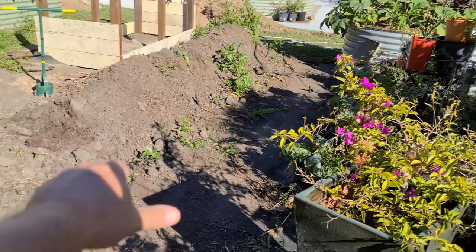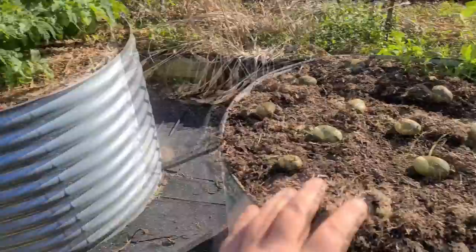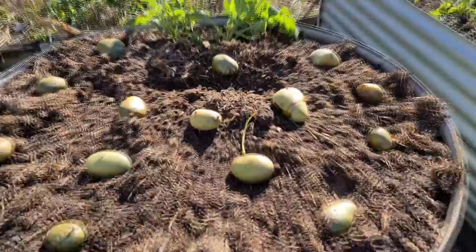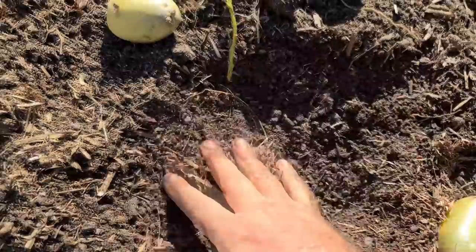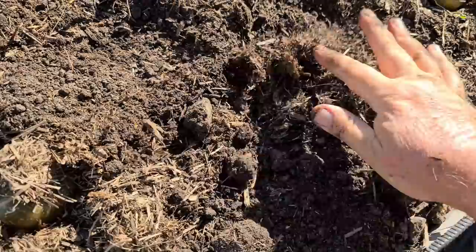I've thrown a bit of blood and bone in this bed, plus some extra soil from over here because I'm making some new garden beds and refurbishing that soil — it's nice stuff to bump up the water holding capacity. Now I'm simply going to do what I always do: burying them down about wrist deep. I dig down like that and bury them underneath the soil, laid out about 25 centimetres apart, and cover over. Simple as that.